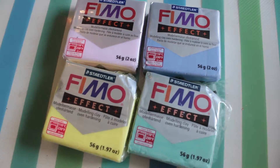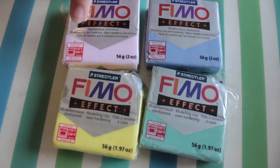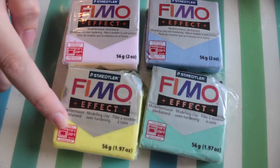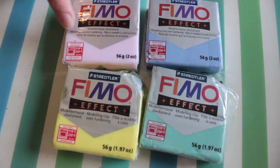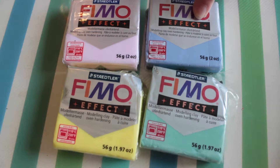Hey guys, today I am going to show you how to make an animal themed foam charm. You are going to need 4 colours of clay. I used transparent yellow, rose quartz, jade green and icy blue. I am going to show you how to make a duck, pig, frog and a bear.